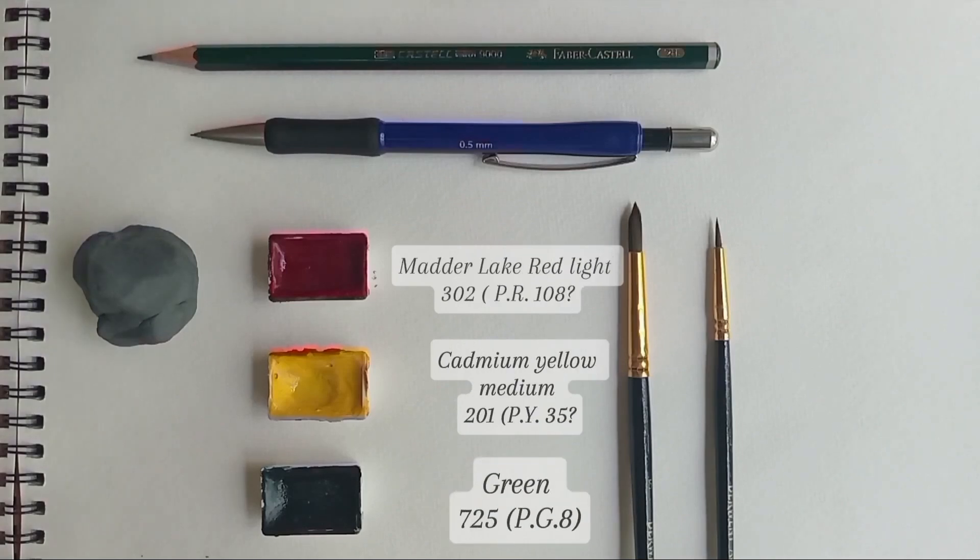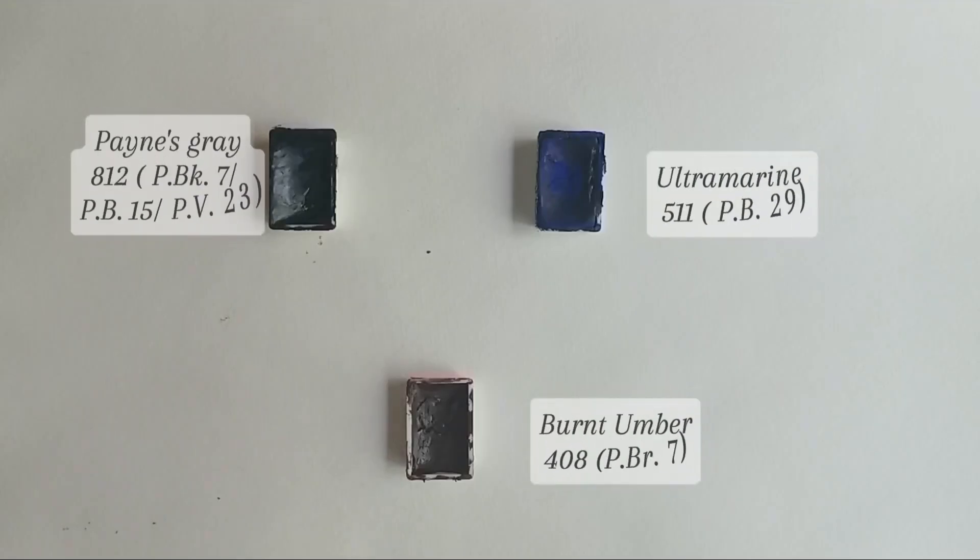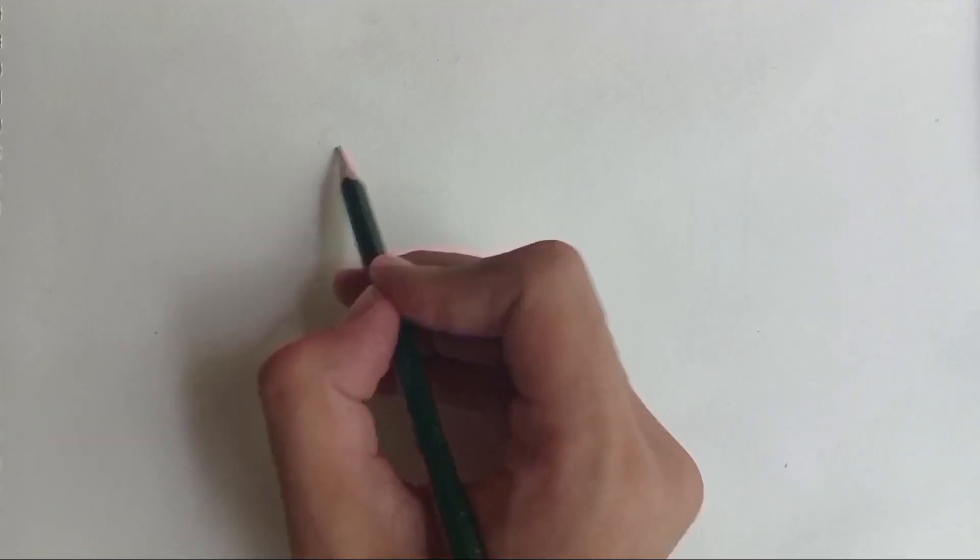Along with that I'll be using White Knights watercolors. These are the color pigments that I'm going to be using for today's tutorial, along with some more which are up on your screen right here.